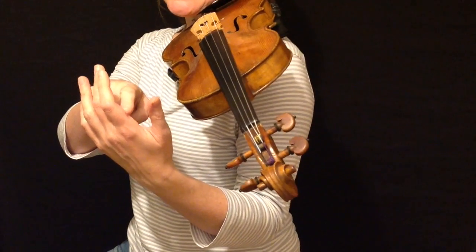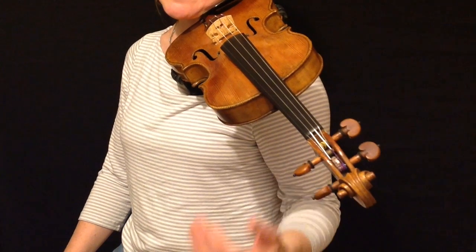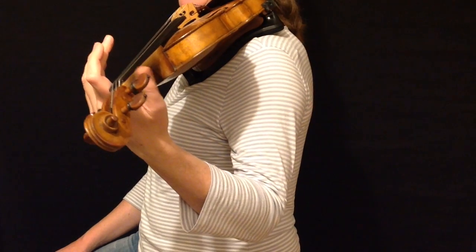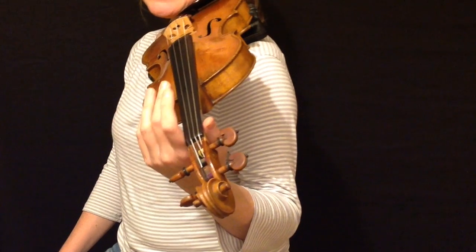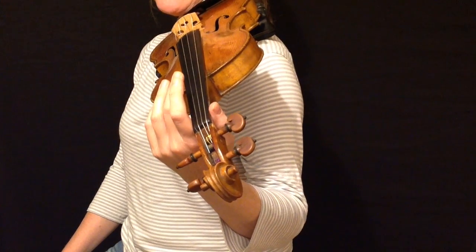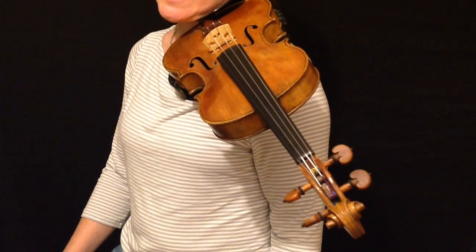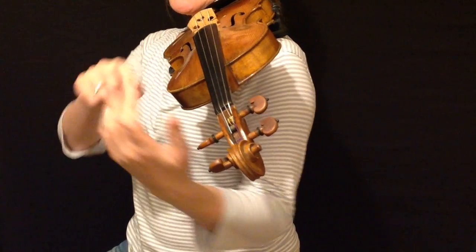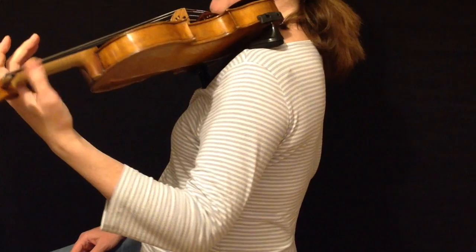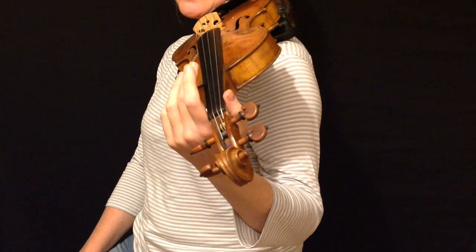The base of the first finger needs to be able to slide along the string. A good preparatory exercise is to drop your arm down by your side, make sure you're supporting the violin comfortably on your shoulder, put your hand to the end of the neck, and make sure your thumb is relaxed — you can do little circles or tap your thumb against the side. Then just slide the base of your first finger about a centimetre up and down along the neck. Make sure there's no pinching between thumb and first finger — keep that really loose — and that the base of your first finger is free to move. We need the hand to be both relaxed and flexible to do vibrato.